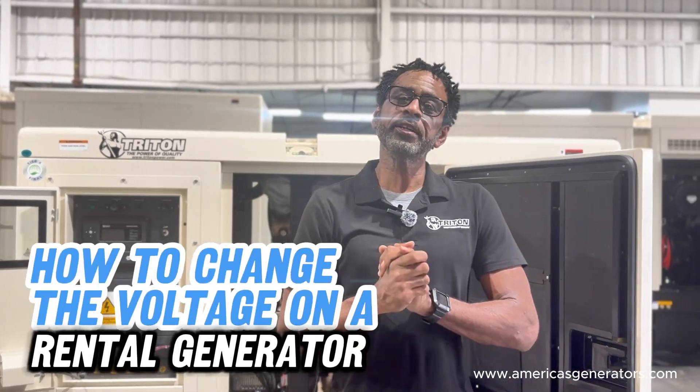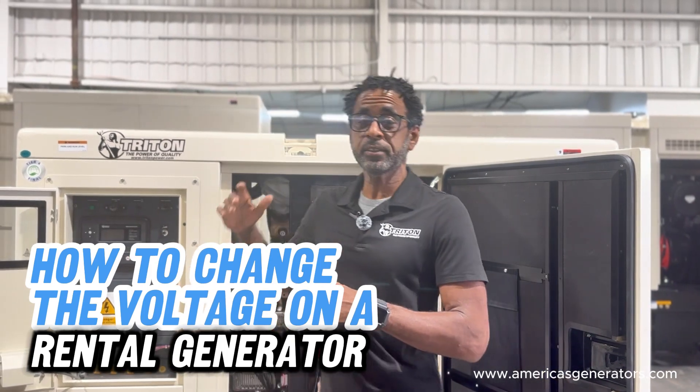Hi, I'm Mike. Welcome back to America's Generators. Today we're going to talk a bit about changing voltages on a rental grade unit with a selector switch.